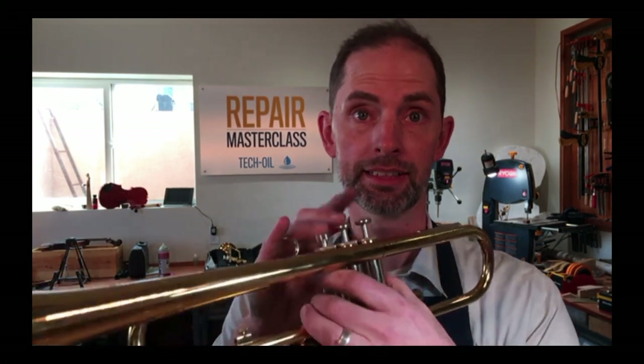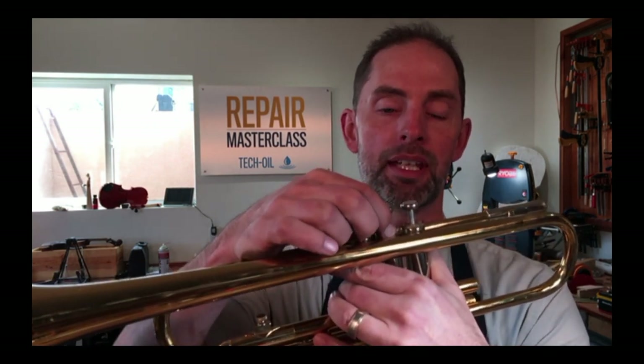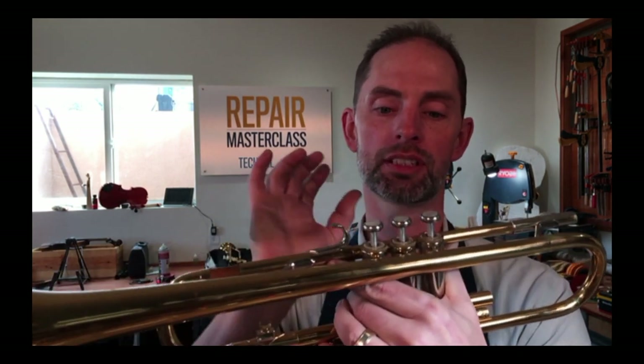It sounds really good. The last thing I want to talk about is ticking pistons. Have you ever heard that awful ticking sound? It's almost always because something's loose. On this one it's the top cap — if I tighten it down, the ticking stops; if I give it just an eighth of a turn, it sounds awful. So anytime you hear that sound, have your players tighten down their top caps. Sometimes it's the finger buttons or bottom caps, but most of the time it's the top cap, usually because they just re-oiled and didn't tighten it all the way back down.